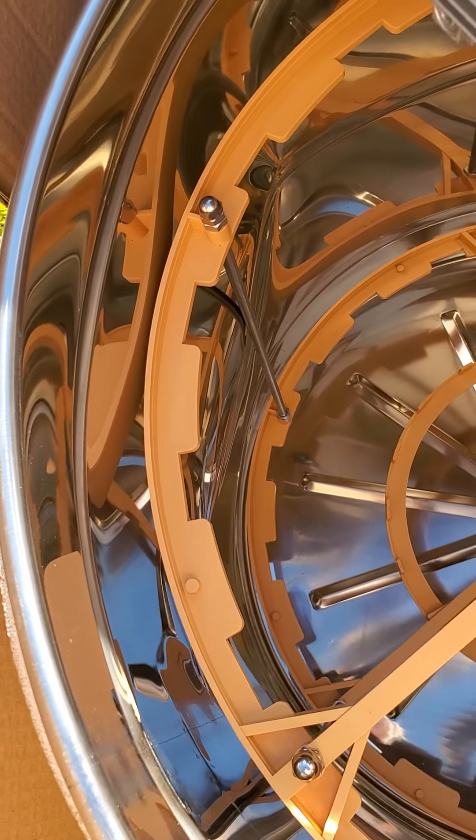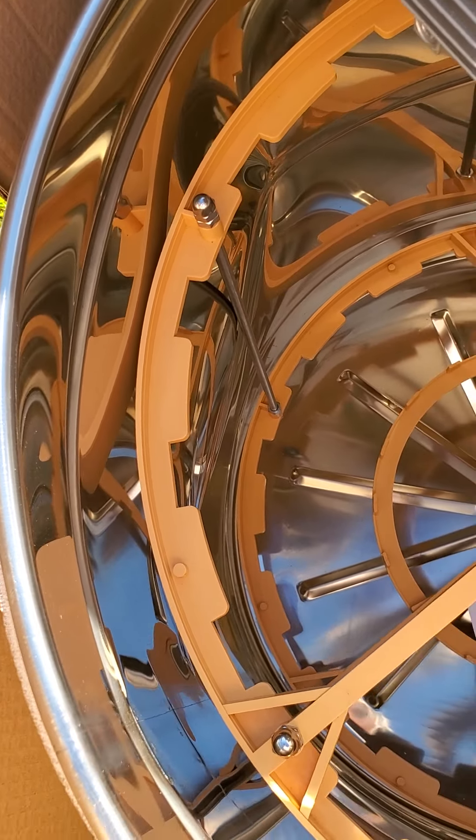Do we do any further disassembly? Let's just hold off at this point. I don't know what I'm going to do. That's it for now.